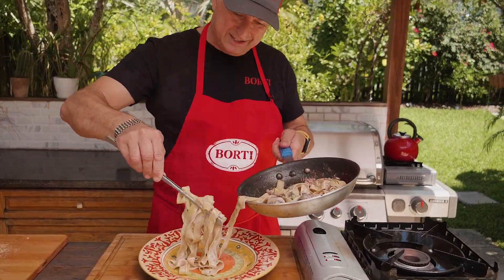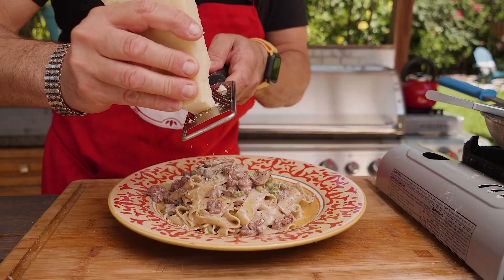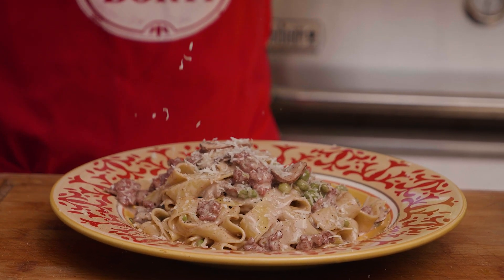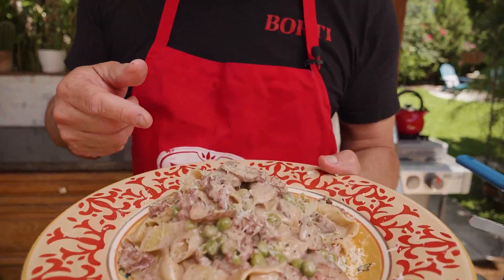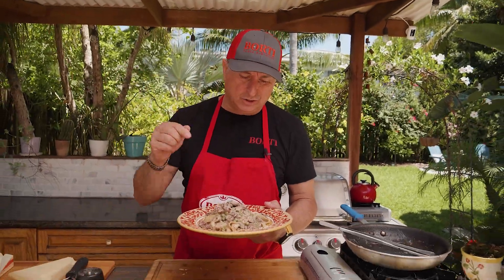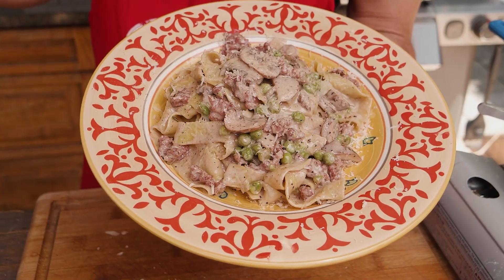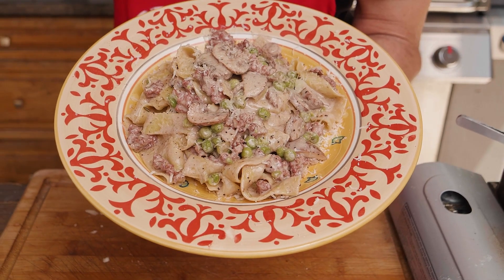Now we're gonna plate the boscaiola. Put a little bit of black pepper, a little bit of parmigiano reggiano. Tagliatelle boscaiola — one of the most beautiful pasta, one of my favorite pasta at the restaurant Borti Pasta Bar in Miami. Amazing. Sausage, mushroom, peas, touch of cream. Fantastic. Fresh tagliatelle. Mamma mia. It's amazing.